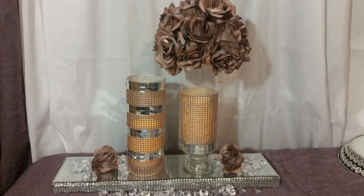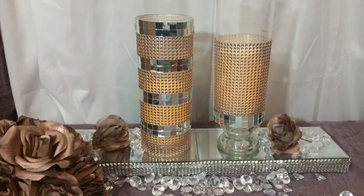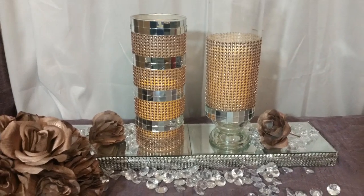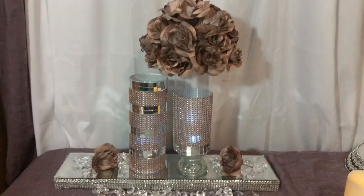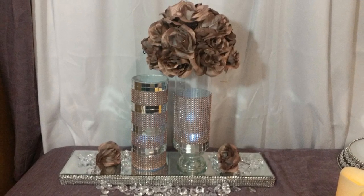This was just another centerpiece that I had made with the flower foam ball sitting on top of a mirrored riser with flowers and gemstones. Just another look where I had taken the flower foam ball off the top, so you can see it with or without the flower foam ball on top.